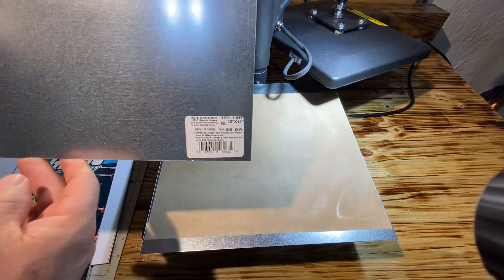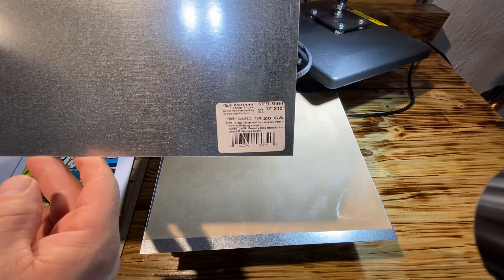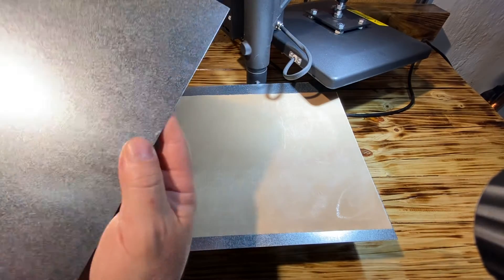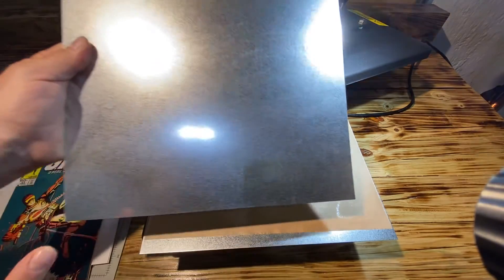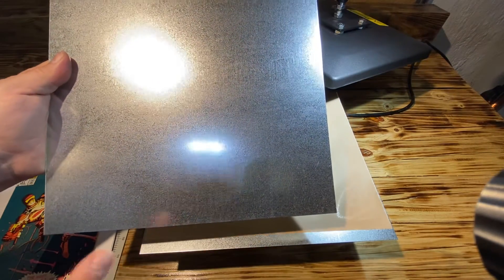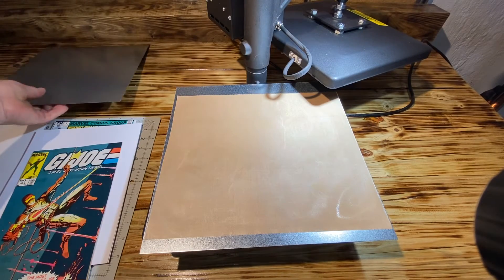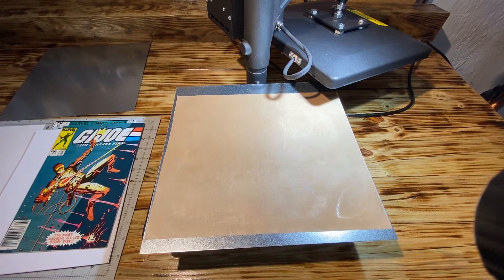From Home Depot — this is the steel sheet, it's a 12 by 12 piece of galvanized steel, 28 gauge. You can buy it right off the shelf. Do be careful, the edges are sharp — I'm going to grind them down all around so I don't risk cutting myself or cutting the comic as well.